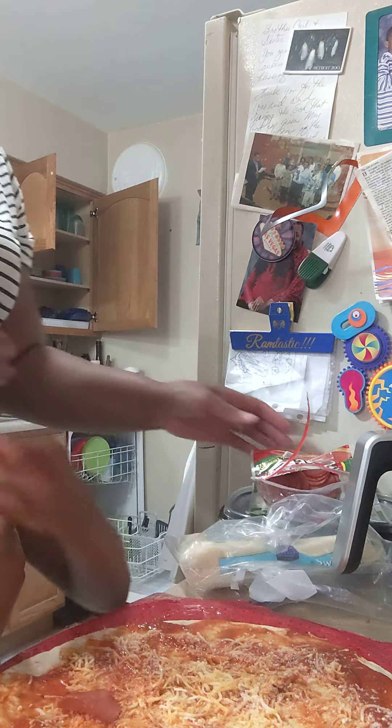How do you want to put your pepperonis on there? Put your pepperonis — don't eat them. Don't eat the pepperonis. I like how you organize your food.